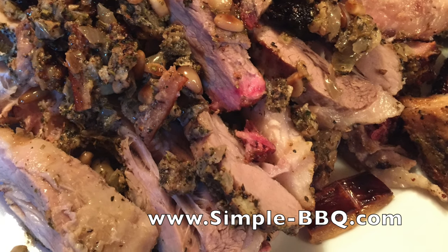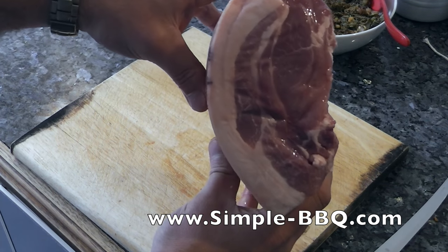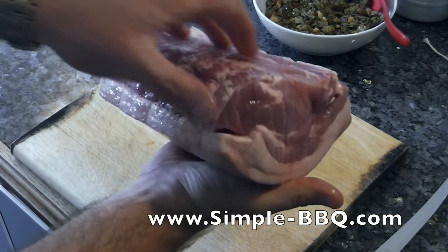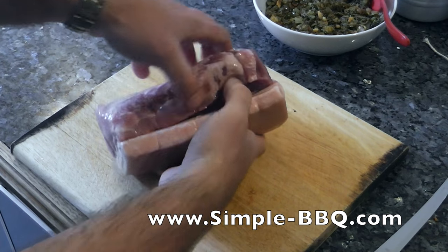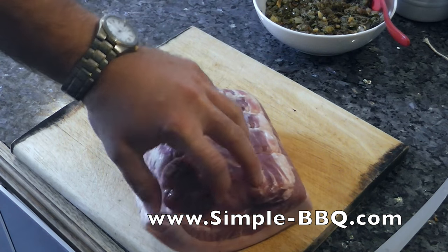Hello and welcome to this latest video from Simple Dash BBQ. Today I'm going to cook a pork porchetta with you, and I'm going to take you through the really simple steps to achieve this absolutely fantastic pork dish.